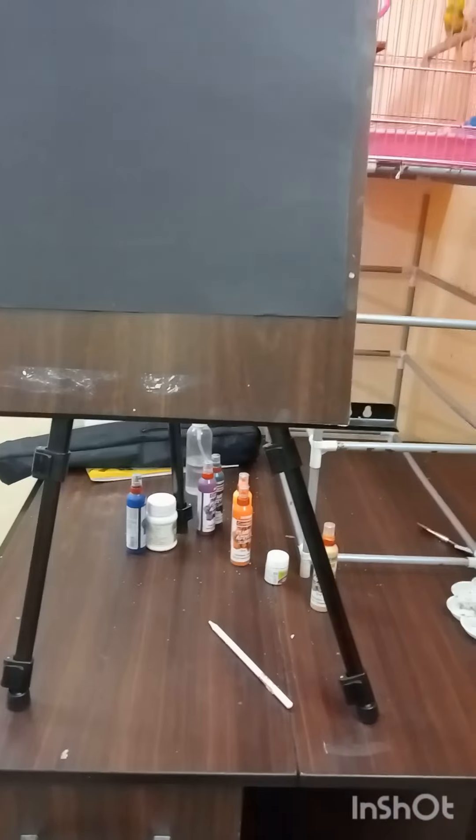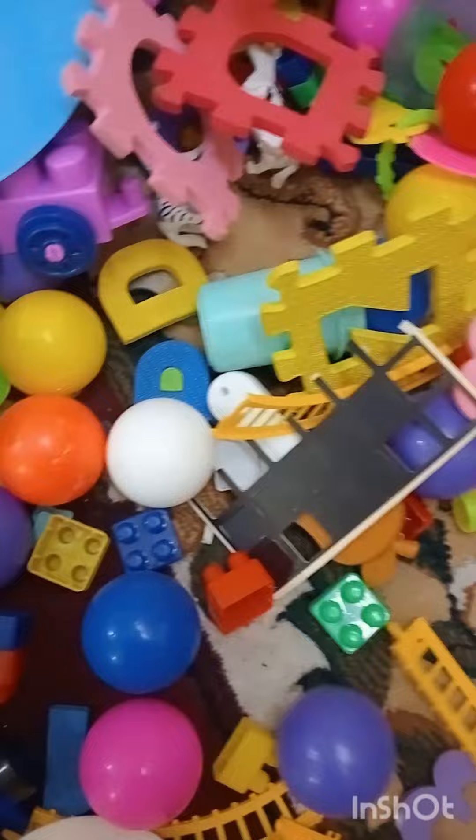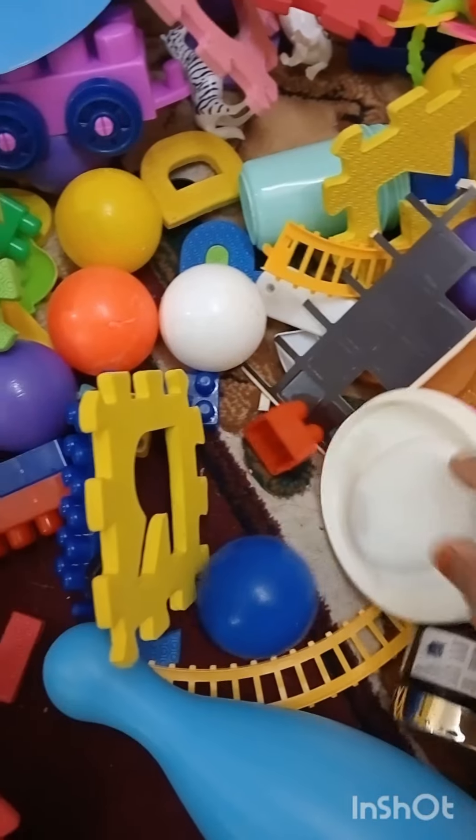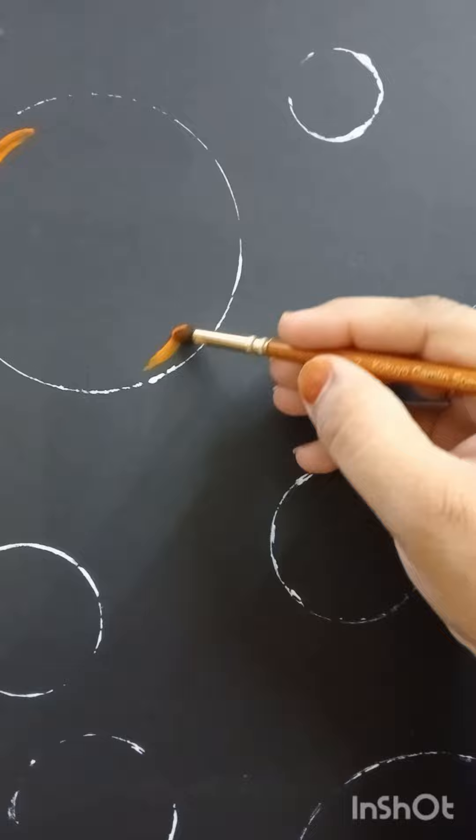Hello everyone, this video is going to be a tutorial on painting bubbles for beginners. For making bubbles, I'm taking some round shaped items and searching through these scattered toys belonging to Evan and Mars — they are very naughty — and luckily I got some of them.